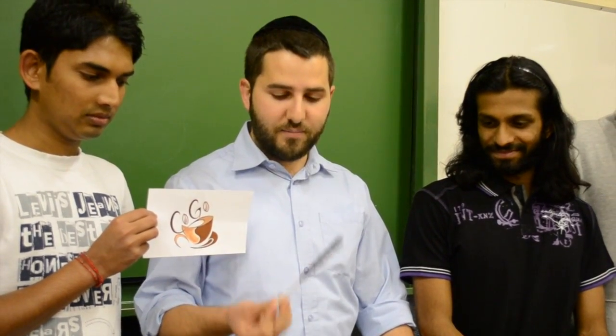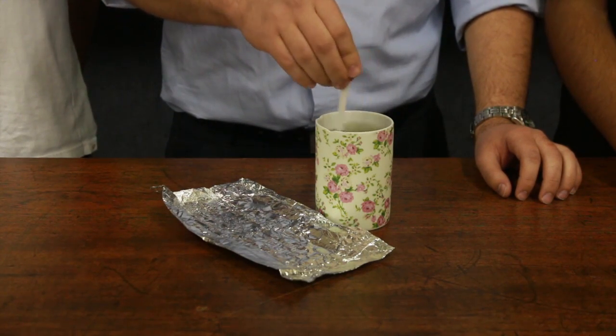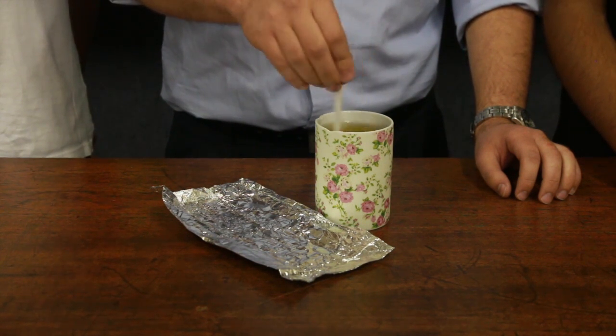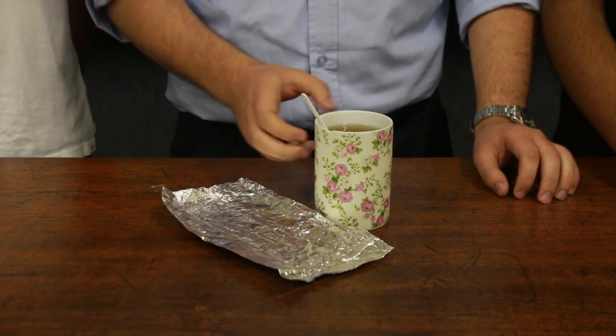All you do is you buy the product, you open it up, you take it out, you get something like this and you stick it in boiling hot water. Just put it in and you stir. As you can see, coffee is ready to drink. Thank you.